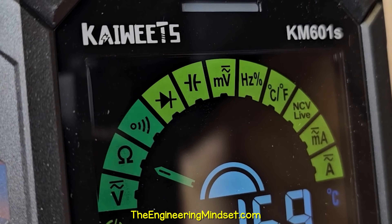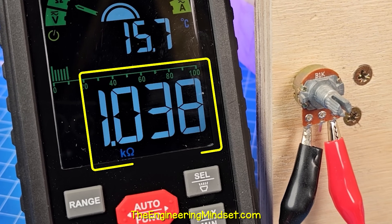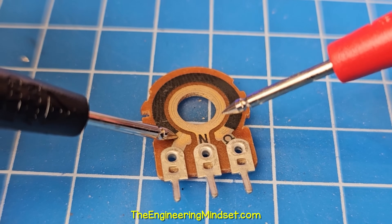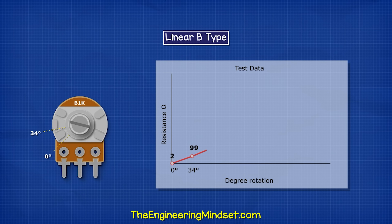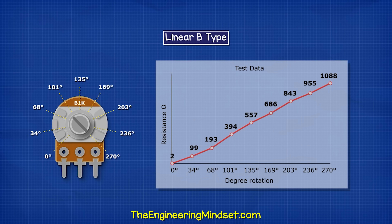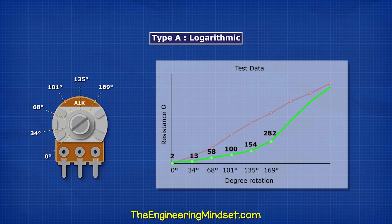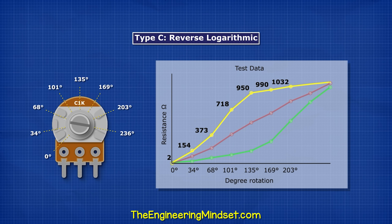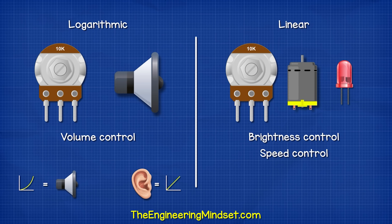By using the resistance function on our multimeter, we can see this 1000 ohm potentiometer has approximately 1000 ohms of resistance across the entire resistive track. We can connect between terminals 1 and 3 to measure that, or measure directly across the internal resistive material. Notice the resistance reduces as we move the probe. At about halfway, we have half of the total resistance — this is therefore a linear B-type potentiometer. Another 1000 ohm version shows resistance changing logarithmically along the entire track, and another changes reverse logarithmically. Logarithmic is often used for volume control as it matches the human ear. Linear is used for things like lights or signal control.